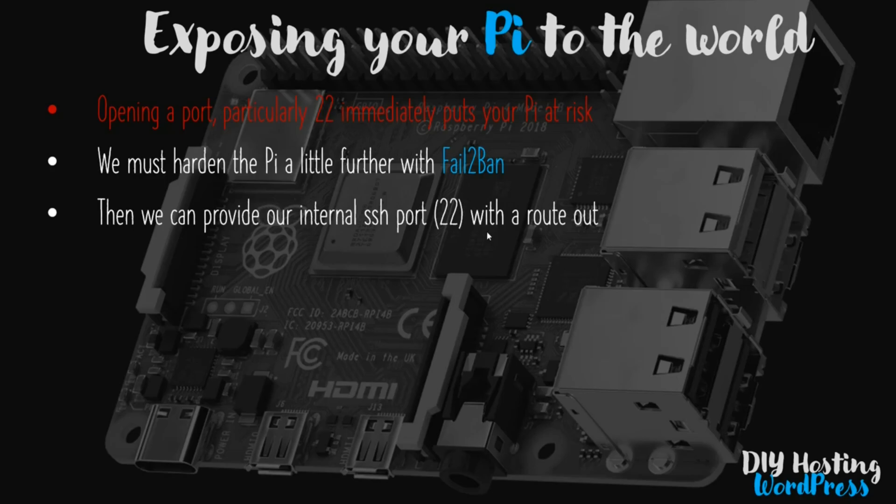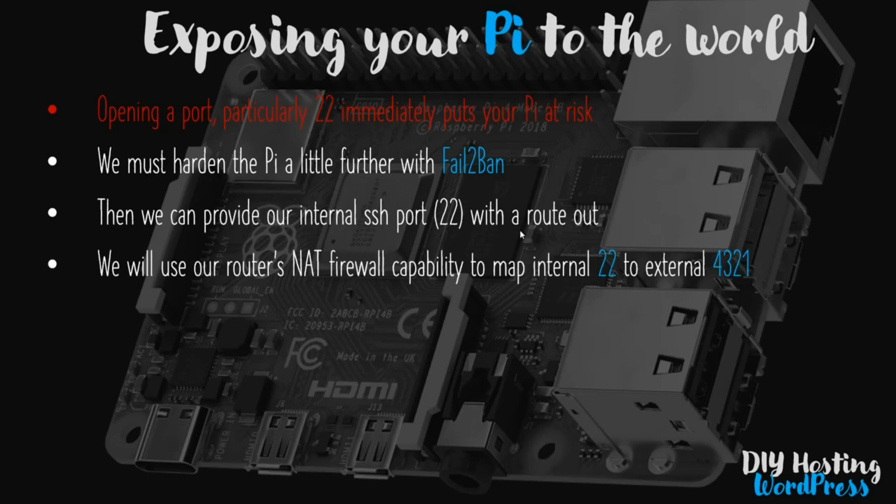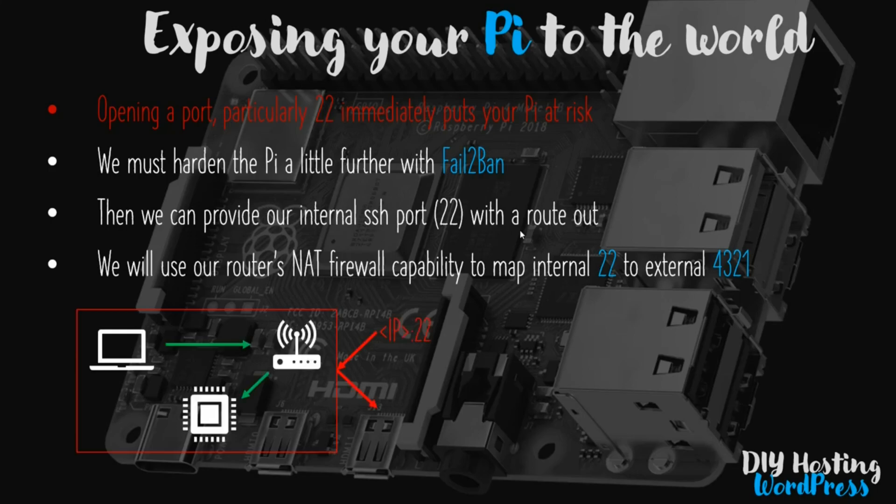What we will do is provide a route by which internal port 22 can get out to the outside world, and we'll do this through our router's NAT firewall, which has the capability to map an internal to an external port. So instead of using port 22 externally, we'll use something else like 4321 for example.